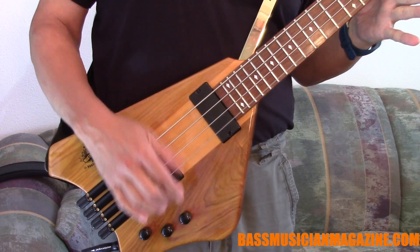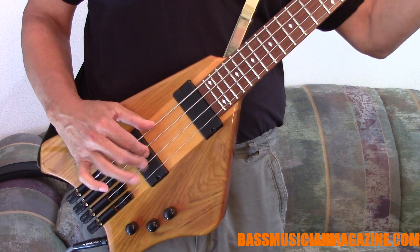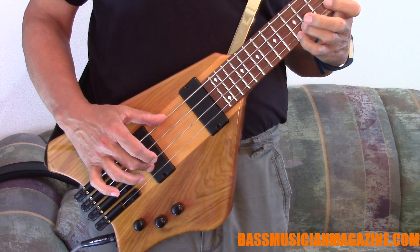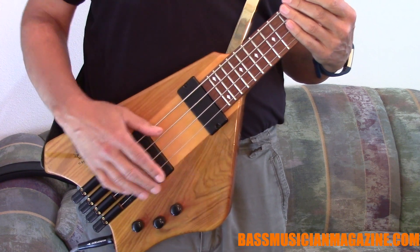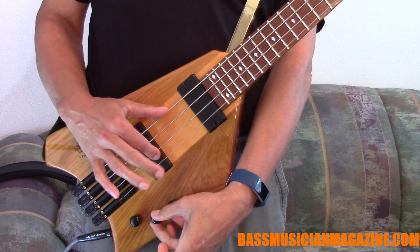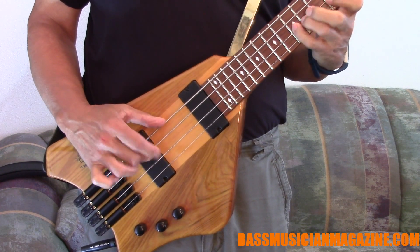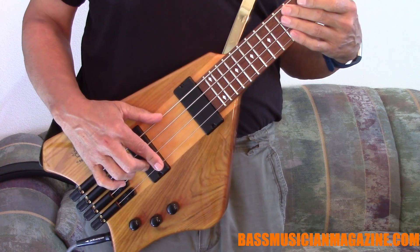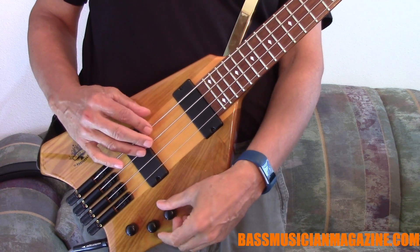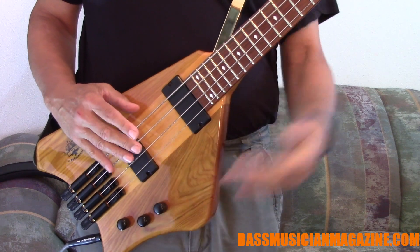Let's try the controls one at a time. Starting with the first volume — that is the front pickup. Now let's try the next one — the rear pickup on its own. Now let's add the two of them together, which is what I usually do anyway — that's full bore, both pickups.